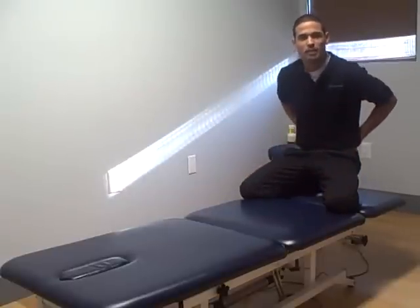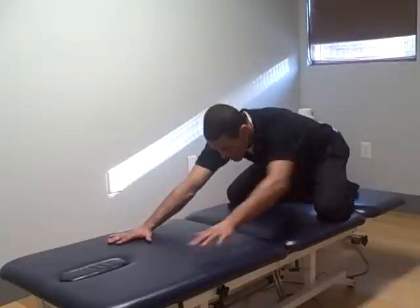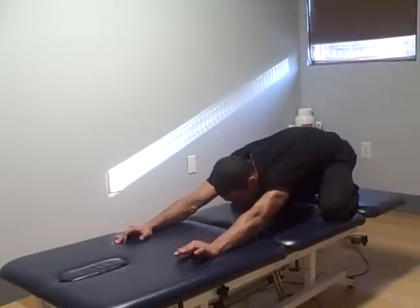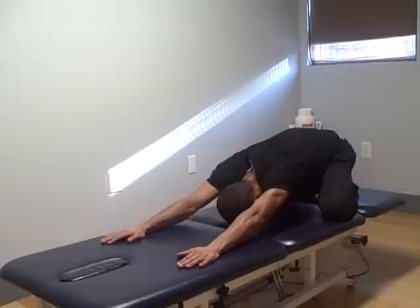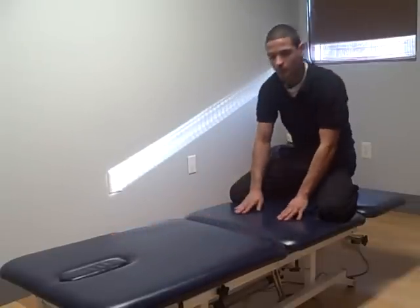Getting a good stretch on my back, shoulders, even in the neck area. So I'm going to reach out with my palms, sit back on my heels, and then slowly start to let my body drop, bringing my forehead to the mat.